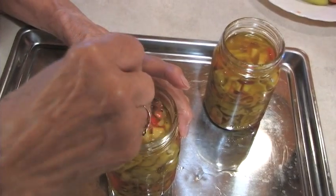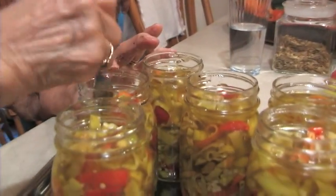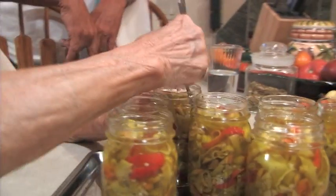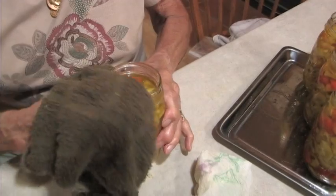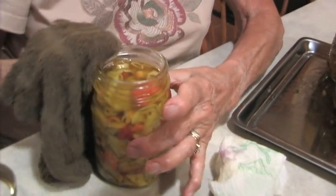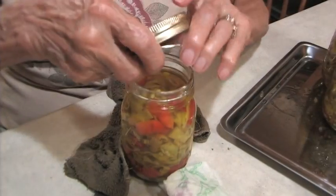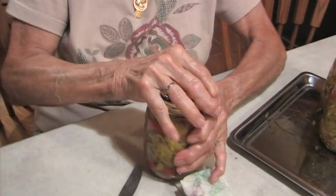Take a fork and go around the outside of the peppers in the bottle and see if any air bubbles come to the top — it's important to get air bubbles out. You can leave them set for about an hour and then go over the bottles. If the oil has gone down, top it off and make sure all the peppers are well covered with oil. Wipe the jars off with a very hot cloth so there's no oil residue on the lip. Use a two-piece lid — no sterilizing or anything — put the lid and screw top on very tightly, and in three weeks they're ready to eat.